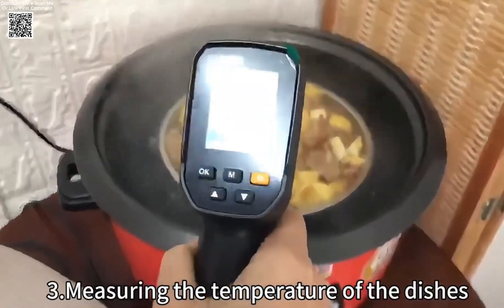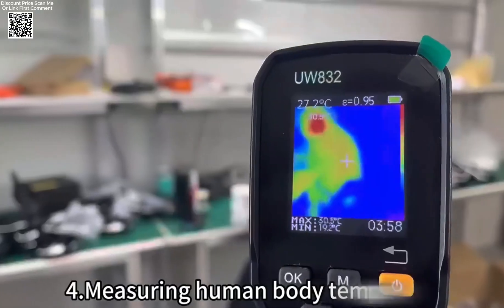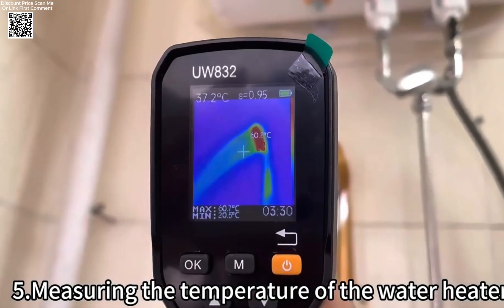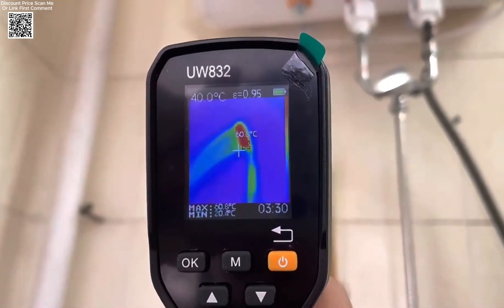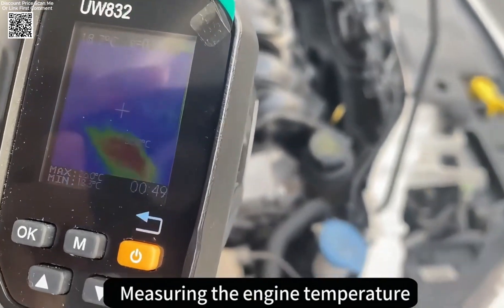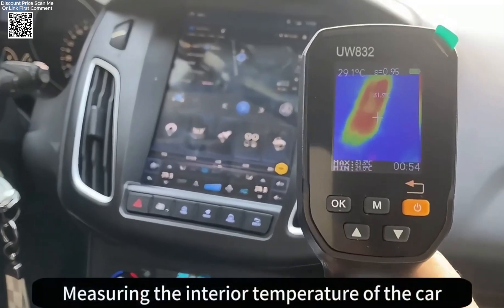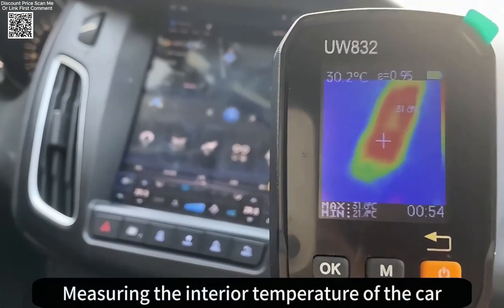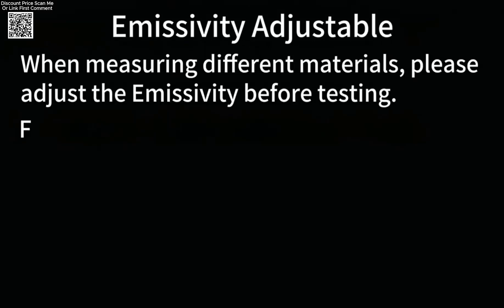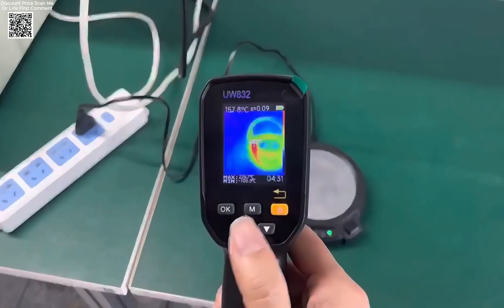Designed for convenience, the UWEI Thermal Imager comes with an 8 GB memory card, providing ample storage for thermal images in BMP format. Users can also replace the card with a larger one as needed. The USB Type-C interface enables easy data transfer and device charging, ensuring efficient workflow. The built-in 1,000 mAh rechargeable lithium battery supports long-lasting use, making it suitable for extended inspections without frequent recharging.